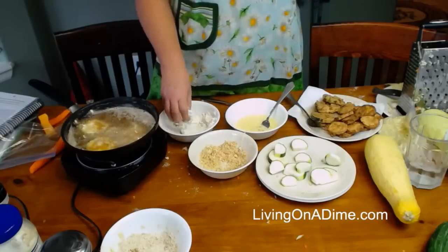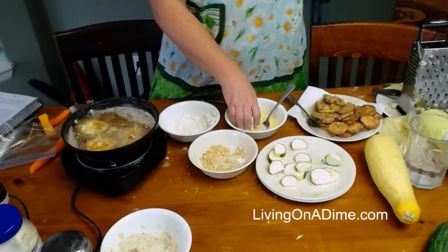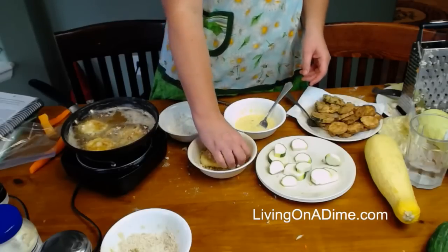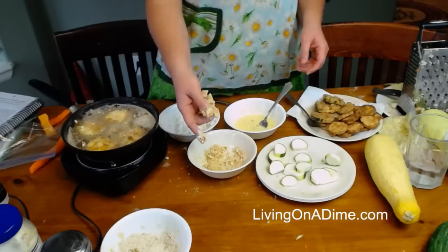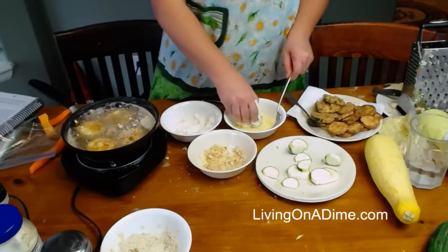Christine asks do you use zucchini instead of pasta noodles? I don't, but I'm thinking about trying it because I just saw that today — using the zucchini noodles. I didn't even know you could do that until today and I'm going to try it. Robin says she used to dice up carrots, onions, and zucchini in spaghetti, but her youngest girls won't eat it that way now — kids grow up and figure out your tricks.